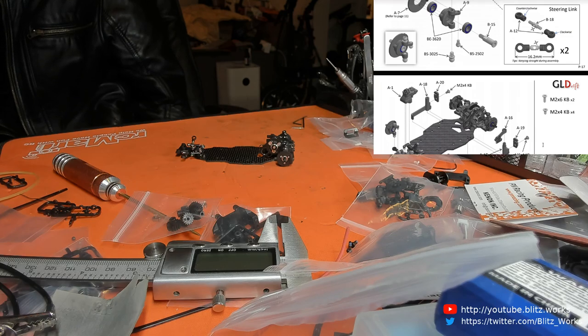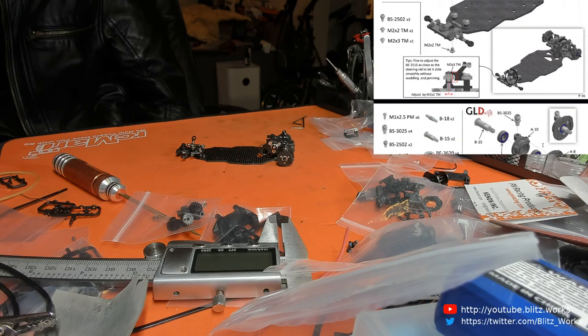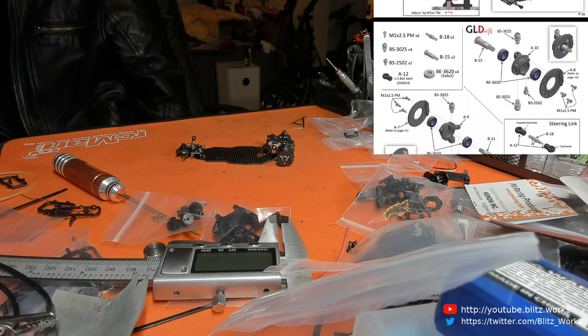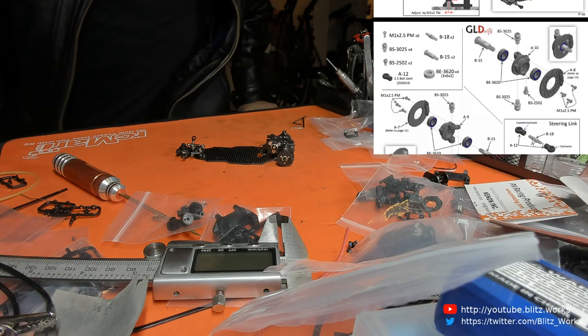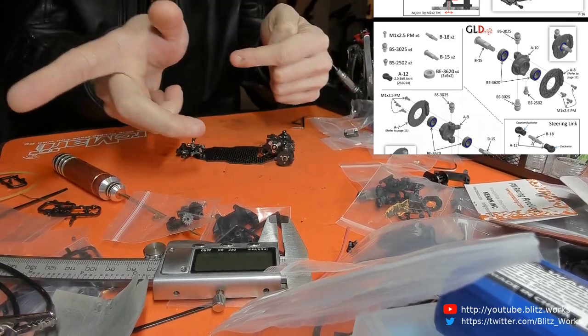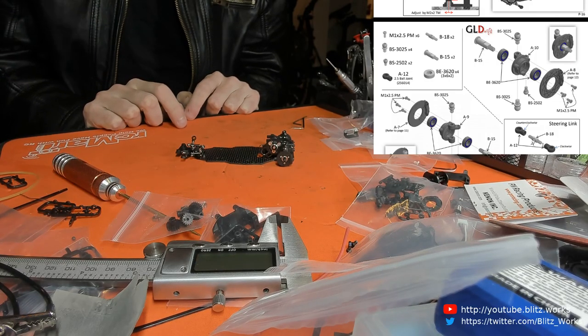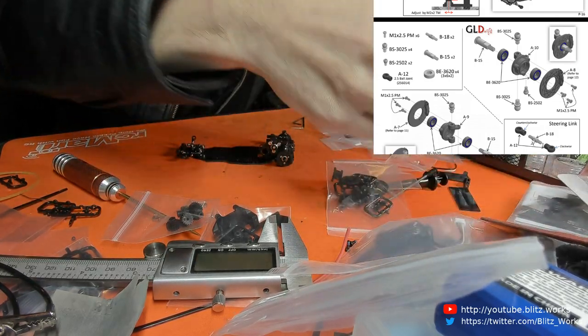Just kind of working out where we're at. I really need a screen over there so I'm not looking in that direction, almost behind me to be honest.